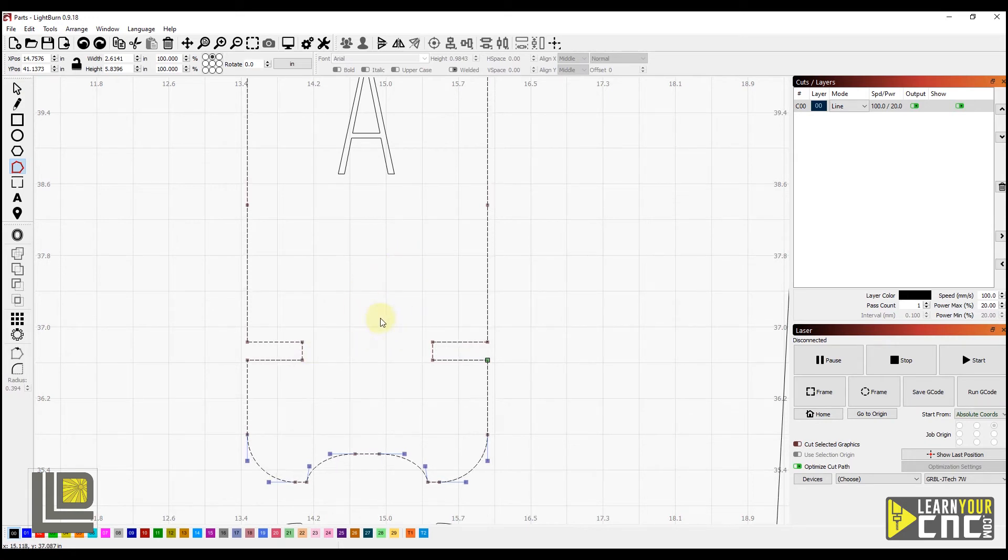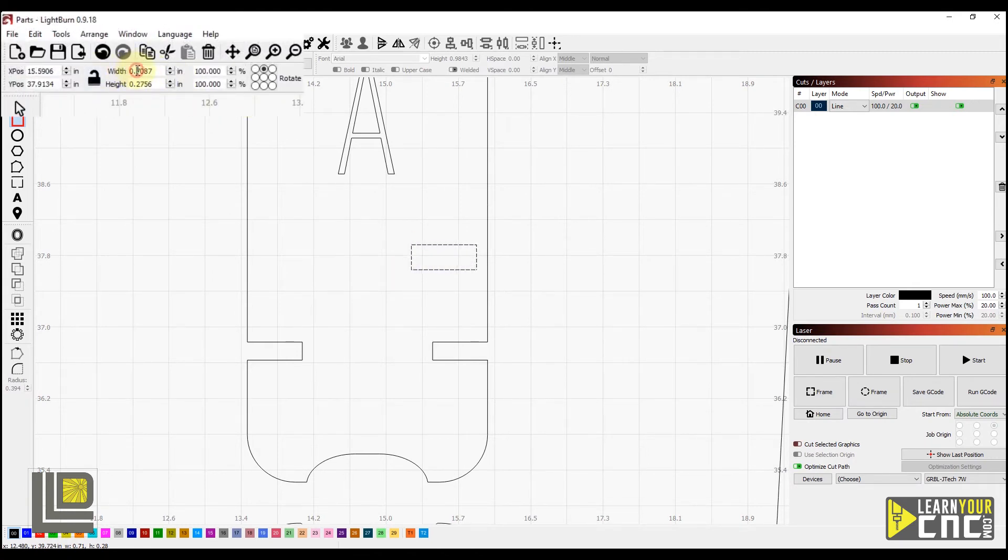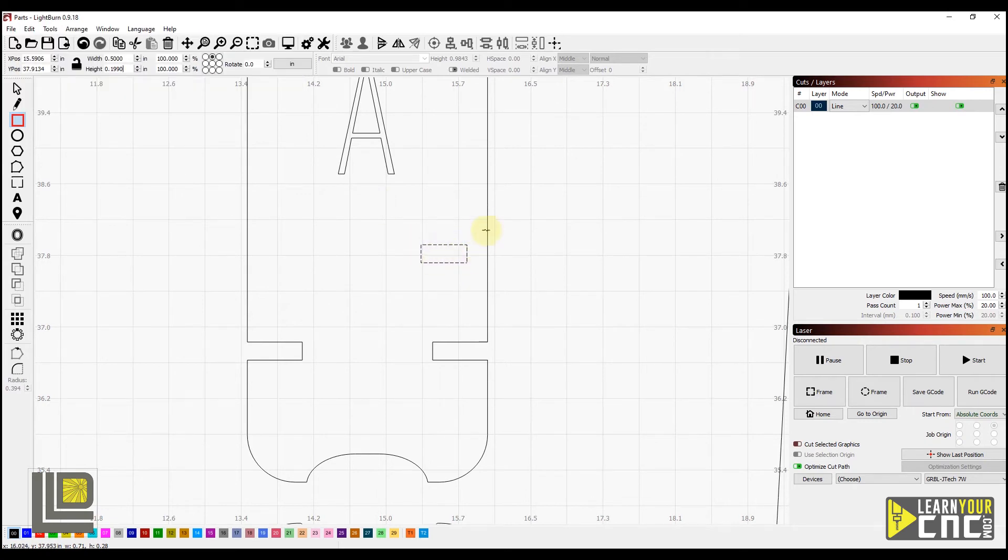Now we'll take a look at how to add additional slots if you'd like to add more to your project. To do that, we're going to use our rectangle tool and draw a rectangle about the size we want. Now we want to adjust the size to the exact size we need using the measurements in the top panel. Let's say we wanted a half an inch wide, so we'll type in 0.5. And we want the height to be 0.199 to match our curve tool. Click Enter, and now our slot is adjusted to the exact size. Now we want to take this slot and move it right to the edge of our outer shape so we can connect these together. We'll switch to the selection tool.